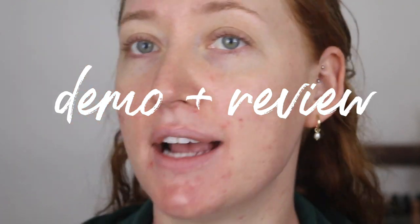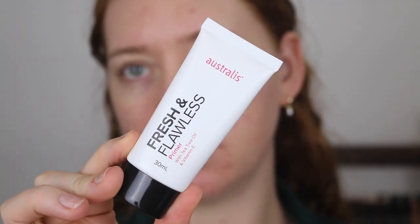Let's get nice and close so you can see me applying it. This is what my skin is looking like at the moment — you can see I've got a few little breakouts and a little bit of redness. I'm going to start with the Fresh and Flawless Primer, which was also released with the range and contains tea tree oil and vitamin E. I'm going to apply this throughout my T-zone.